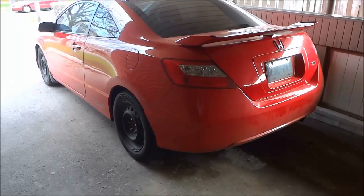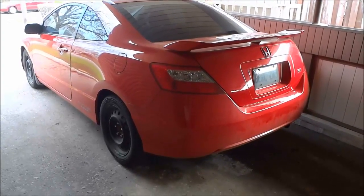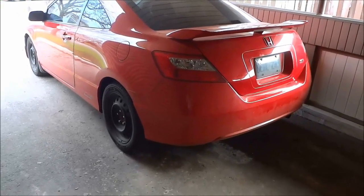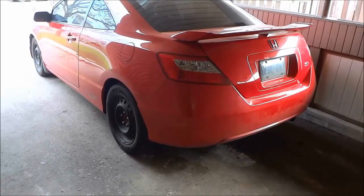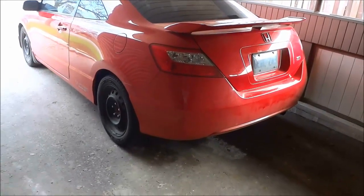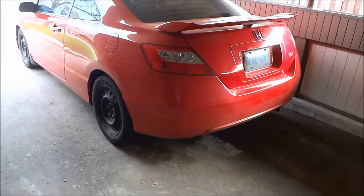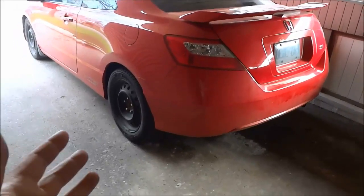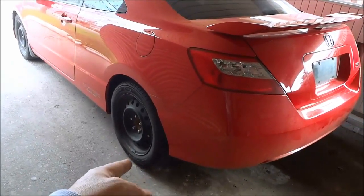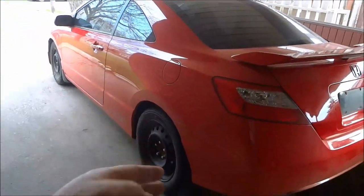Hey everybody. I'm here today to show you how to put a spare tire on your car. So let's imagine that you're driving down the road and you get a flat tire. You are going to have to pull over in a safe place and put the spare tire on your car to replace the flat tire. I'm going to show you exactly how you should go about doing that. We're just going to imagine that this is the flat tire right here — it's obviously not flat, but we're imagining it is. We are looking at the rear driver's side tire.